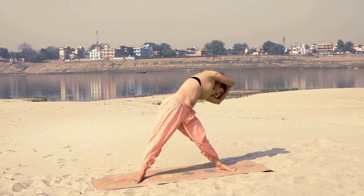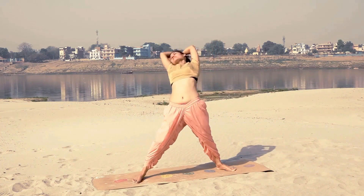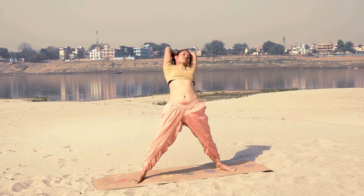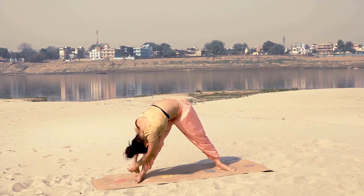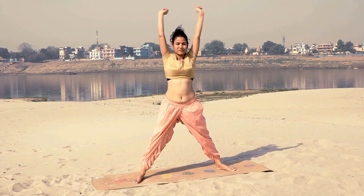Since we started from the left side, we will end this kriya on the right side. So this is my last round — I am bending on the left, inhale up, twist back, exhale on the right, switch hands, inhale up in the center and release.